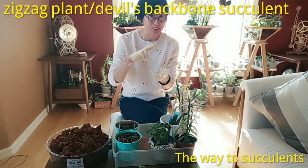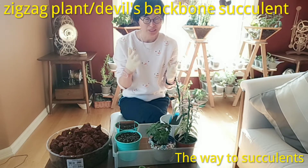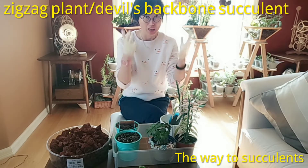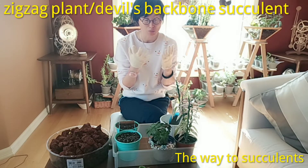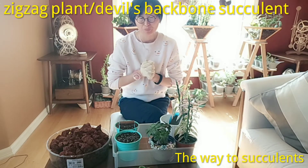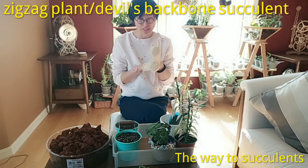The euphorbia family, when you make a cut, produces a milky sap. When you touch the milk sap, your skin will react with itchiness or other uncomfortable symptoms. If you touch your eyes with the sap on your hands, you will have a really horrible eye reaction — seriously, it could cause blindness. So be careful and wear gloves.